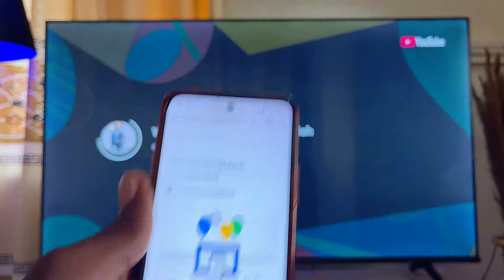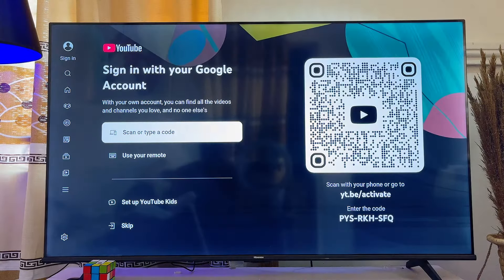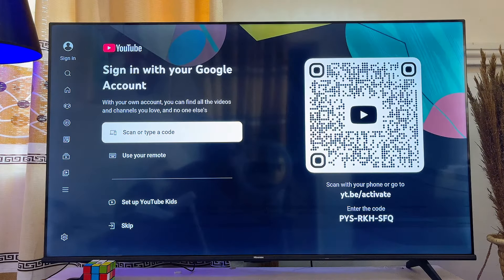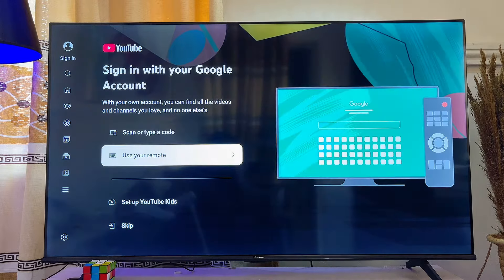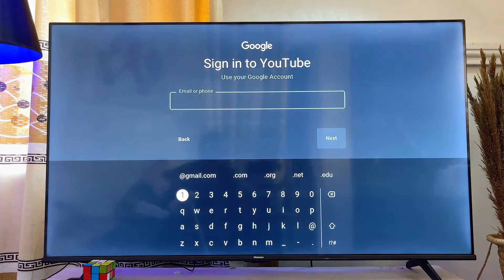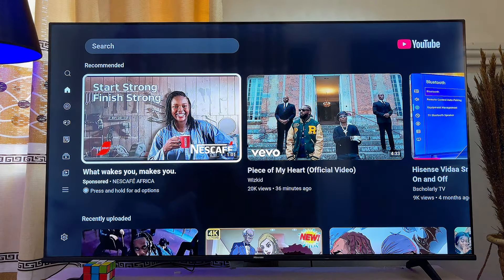If that option didn't work or isn't convenient for you, another option is to sign in using your remote control. To do that, scroll down and click the OK button. From here, enter your YouTube email and your YouTube password, and you'll automatically be signed into your YouTube account on your Fire TV Stick.